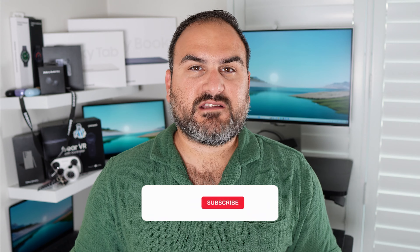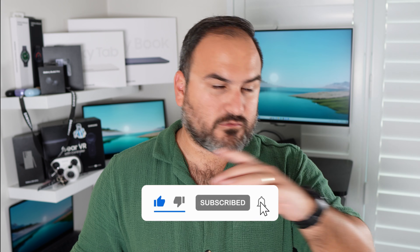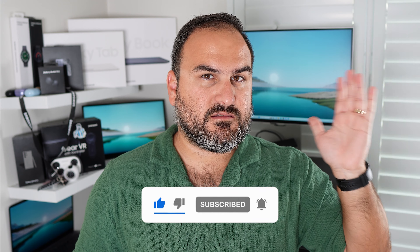This will obviously make its way back to other devices, and I'm excited to see it on the S24 Ultra and the Tab S9 Ultra — or maybe the upcoming Tab S10 Ultra. Either way, these features are here now on the Fold 6 and I'm going to have a lot of fun with it. Make sure you hit subscribe because there's a lot of content coming up. Let me know which device you're looking forward to me covering the most in the comments below.